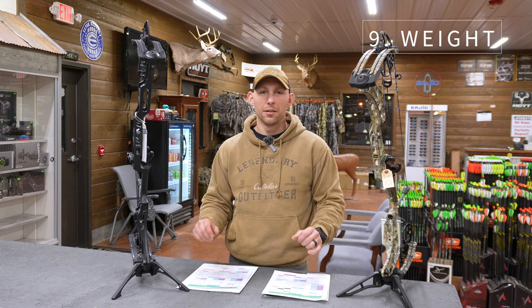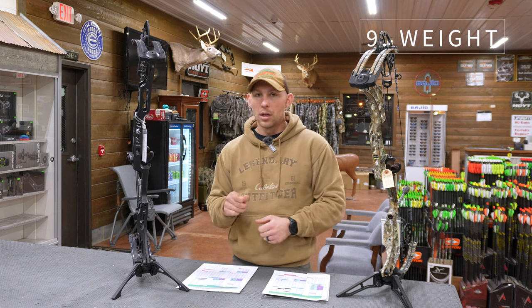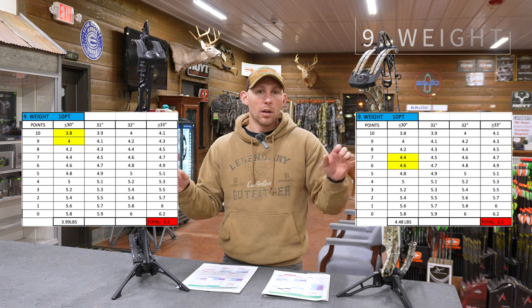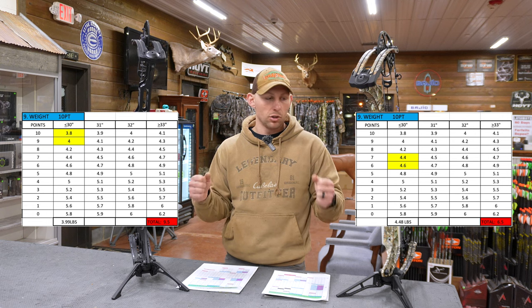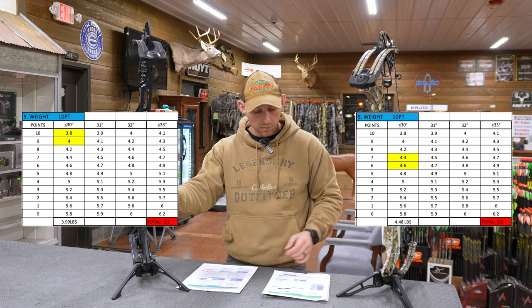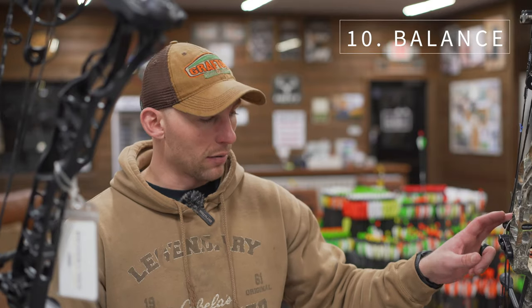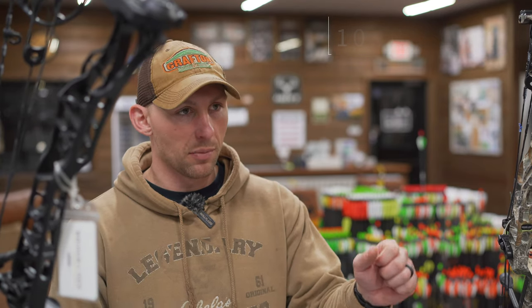For weight, this is more than likely the first thing you're going to notice when you pick the Phase 4 up and then pick the Lift up. The entire system on the Lift is just built for being lightweight at 3.99 pounds versus 4.48 pounds. Those numbers don't sound that far apart, but when you pick them up it is a huge difference. This is where the Lift really starts to outshine the Phase 4 — I gave a 6.5 to the Phase 4 and a 9.5 to the Lift. For balance, I gave a 4 on the Phase 4 and a 5 on the Lift. The Lift, in my opinion, is just so balanced in my hand.